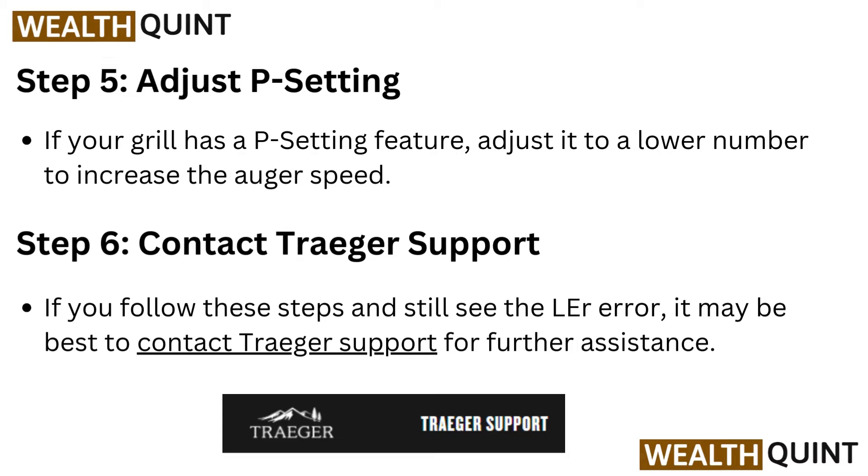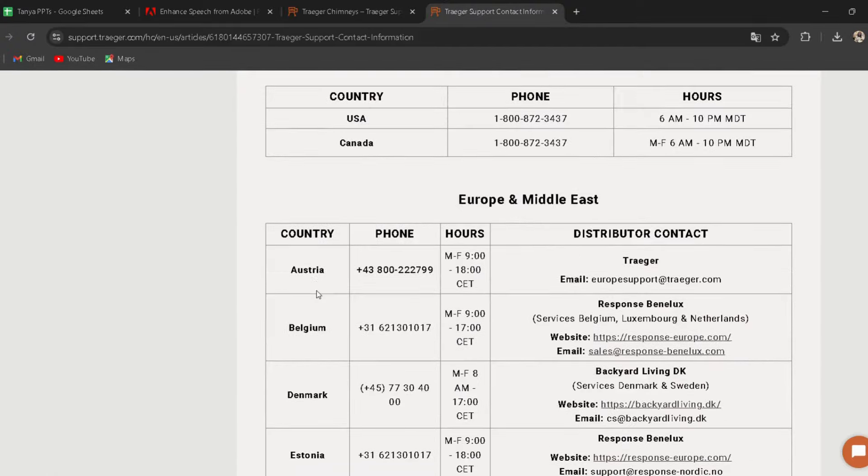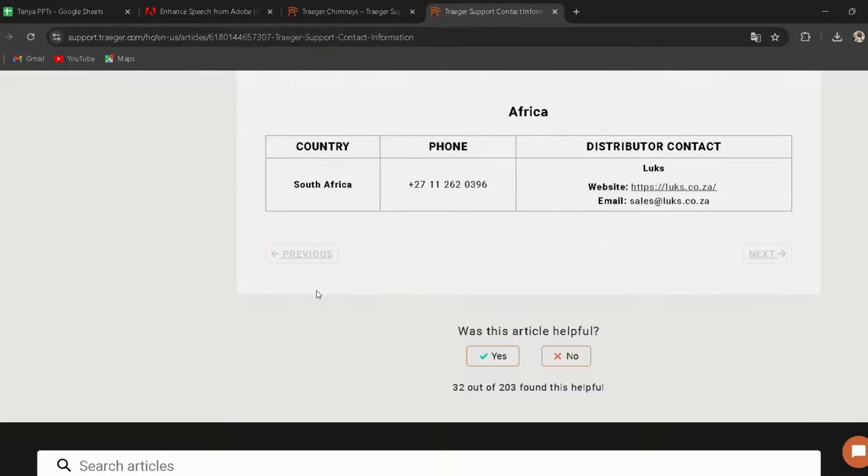Step 5: Adjust P-Settings. If your grill has a P-Setting feature, adjust it to a lower number to increase the auger speed. Step 6: Contact Trigger Support. If you follow these steps and still see the LER error, it may be best to contact Trigger Support for further assistance. I have provided the link in the description.